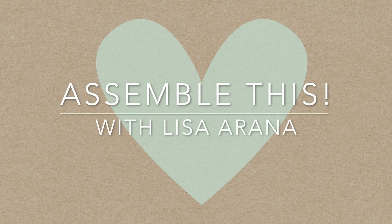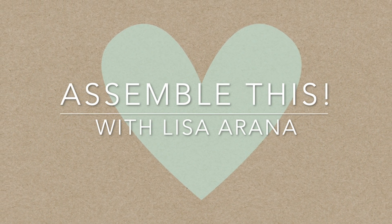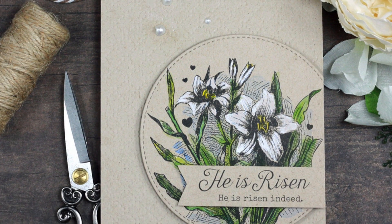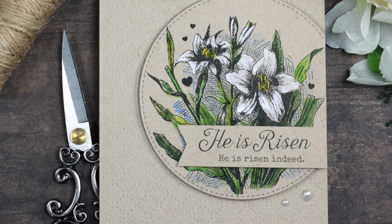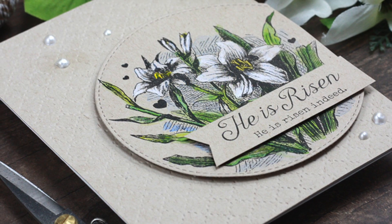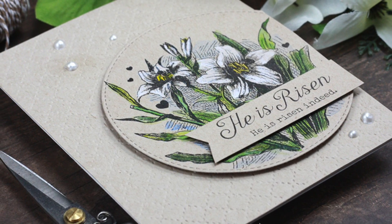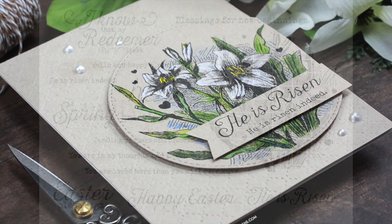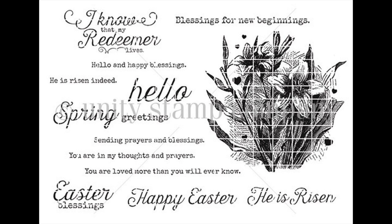Hi there, Lisa Arana here, and for today's Assemble This Video, we're going to be watercoloring on just some regular craft cardstock. I'm so pleased with how vibrant the colors popped against that craft background. Using an amazing set by Unity Stamp Company, this is the Easter Lily Blessings March 2020 Sentiment Kit. It has lots of great sayings for Easter, plus additional ones that you can use all year round.